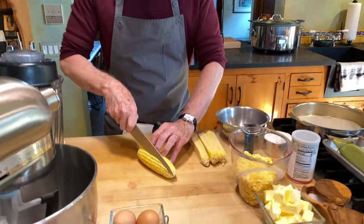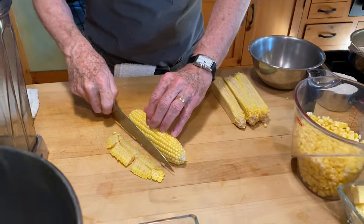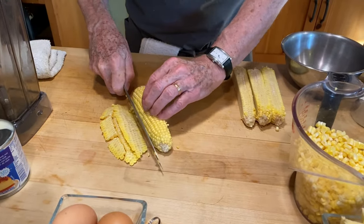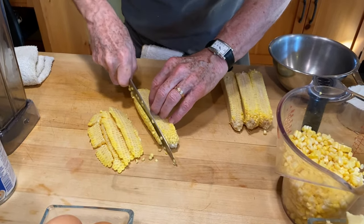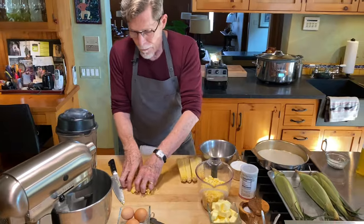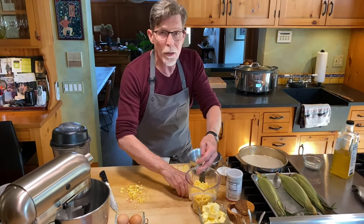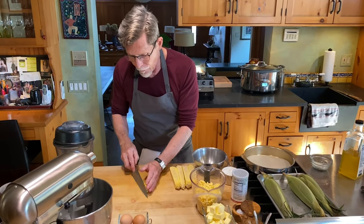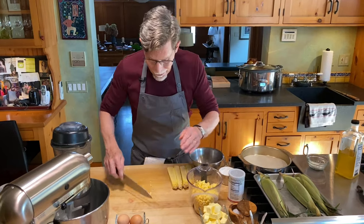I just cut down fairly close to the cob, then roll it over a quarter of a turn and go in again. I find that this is just the easiest way to do the corn. I've shown on a lot of my television shows other ways of doing corn, but this is the one I've landed on recently that I like the very best.